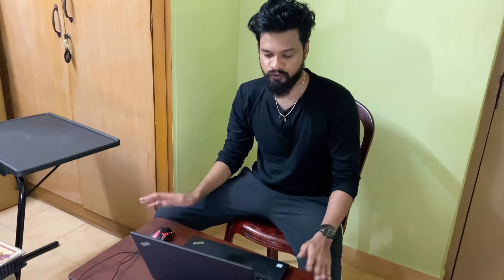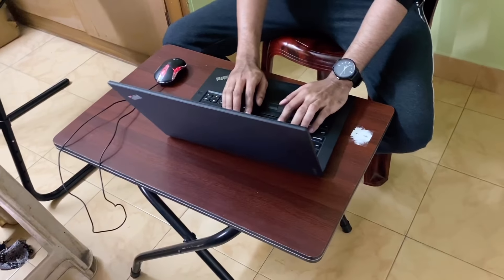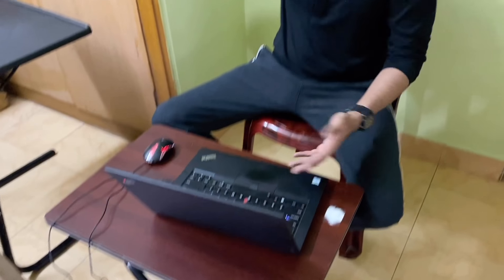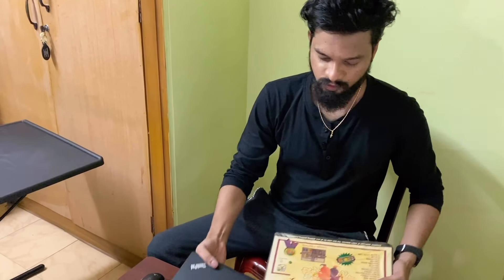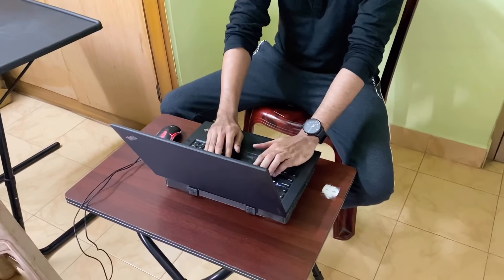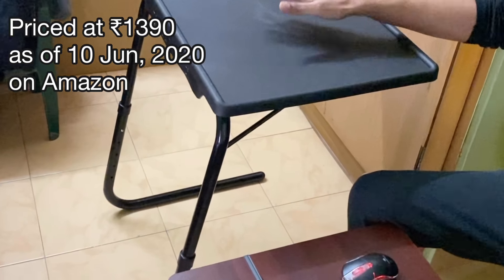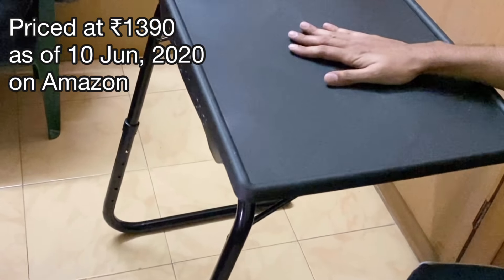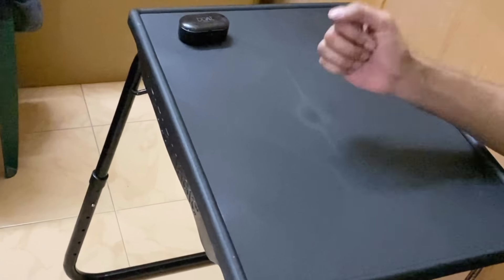Before I used to work on a regular table — you can see I was slouching to work and I used to feel back pain. I even used to put a box on top to get some height, but my working posture still wasn't good. So opt for a table like this — you won't regret buying it. It won't really occupy much space, so go for it.